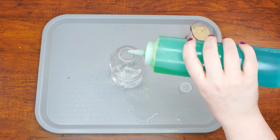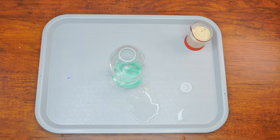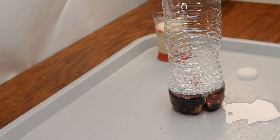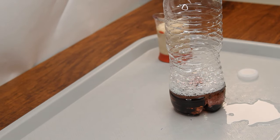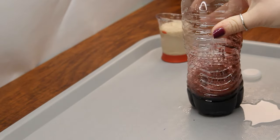Next, squeeze a good deal of dish soap into the bottle — squeeze and count to six, which should be more or less the right amount. Then add a squirt of burgundy food coloring to the mixture. Give the bottle a gentle shake so the ingredients mesh together. This mixture does look a lot like real grape juice or wine, doesn't it?